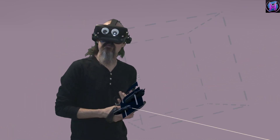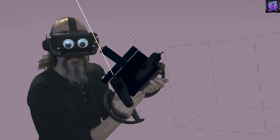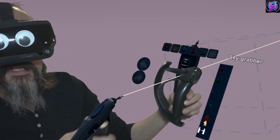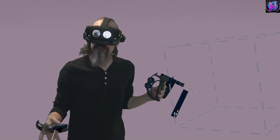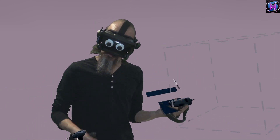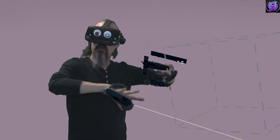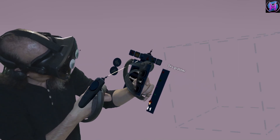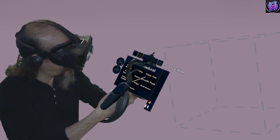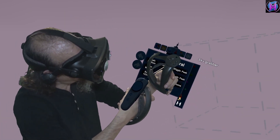But sometimes empty isn't what you want. Maybe you're doing a scene — it can actually create landscapes for you automatically. When you choose Folder > New, you have an option called Procedural. Procedural means not random, but create a new landscape based on some basic math. Depending on the number you give the math, it'll change the landscape, so you're not using the same landscape over and over. These last six are the different types of landscape it can create. The first three are ways to modify, and I'm going to choose that rolling landscape.